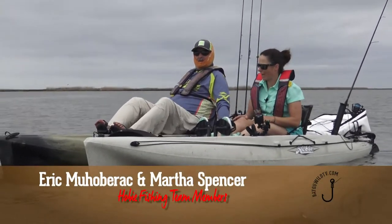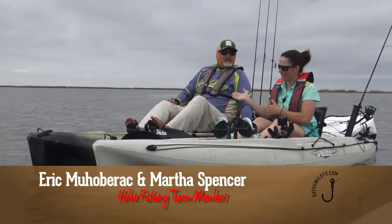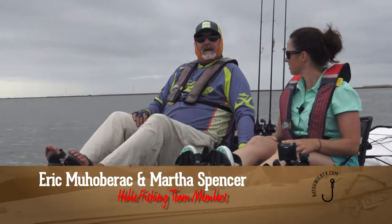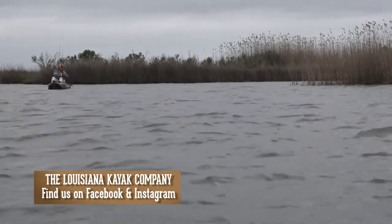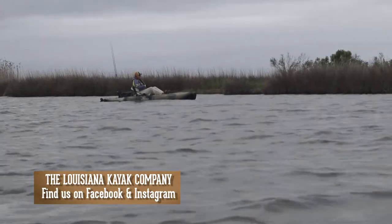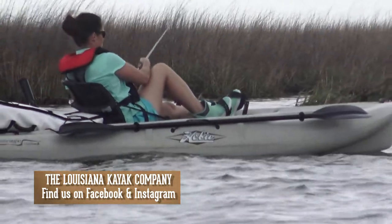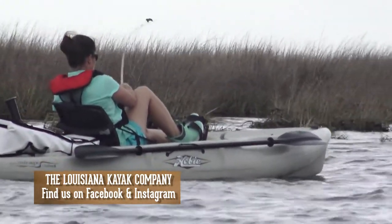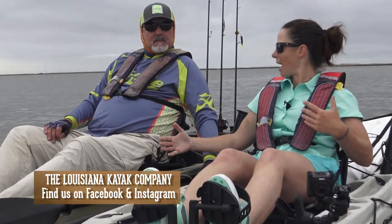We're out here in the Hobie Outback Kayaks. I am a new Hobie Pro Staffer with my fellow buddy here, Eric Muhabryk, who's been on the team four or five years, maybe longer. He's also a guide. The name of his company is the Louisiana Kayak Company.